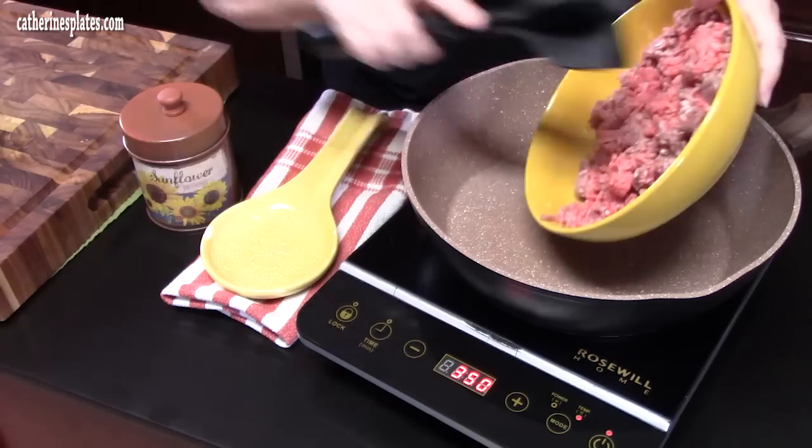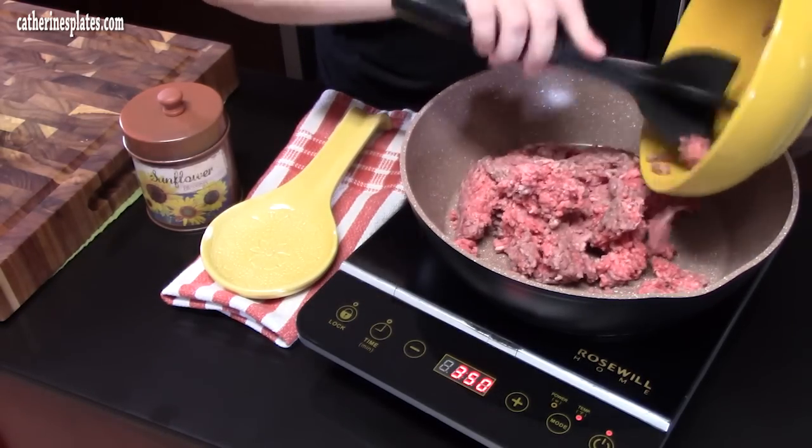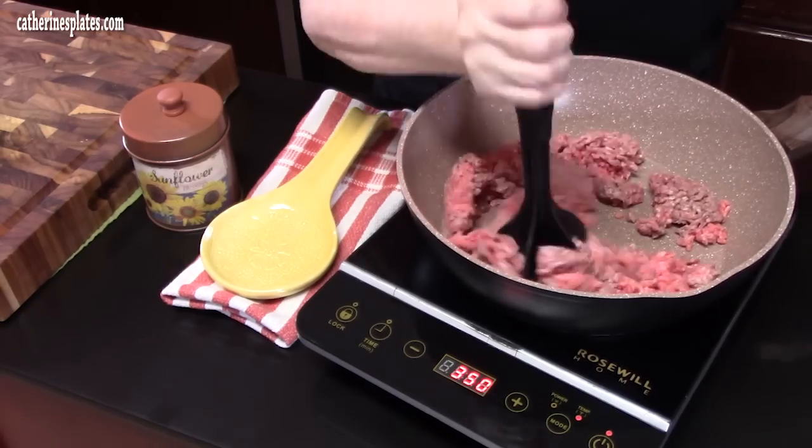We're going to get started in a large skillet and they're going to wind up in the oven to finish it off. We are going to start browning up one to one and a half pounds of ground beef in a large deep skillet and get that going. I'm just going to use my meat chopper — start browning that up, or you can use a wooden spoon.